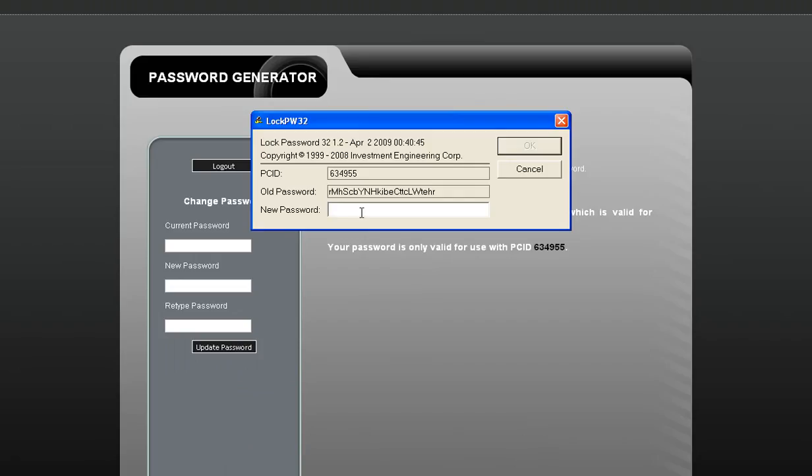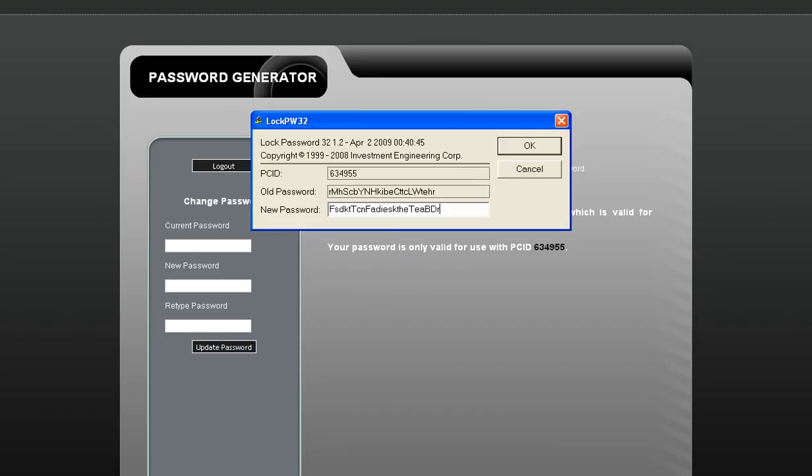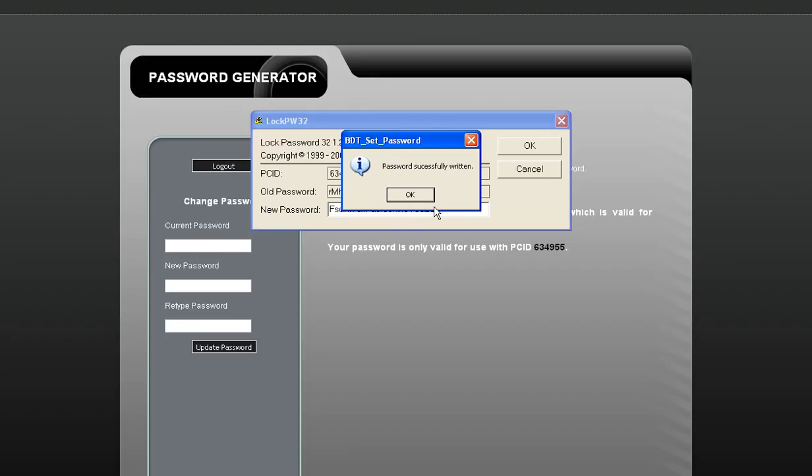You enter it down here, get my mouse to work, and click OK, and it will say password successfully written.